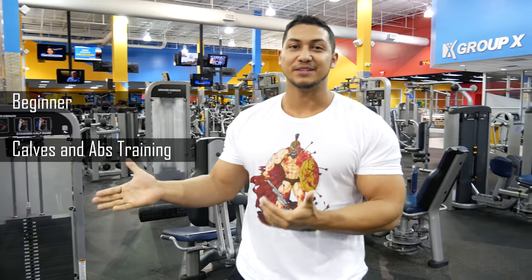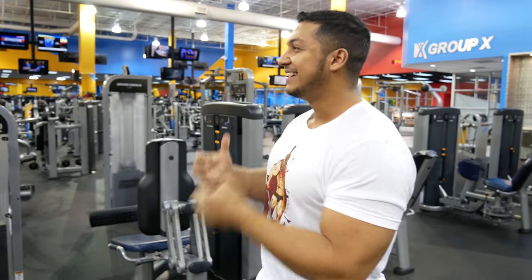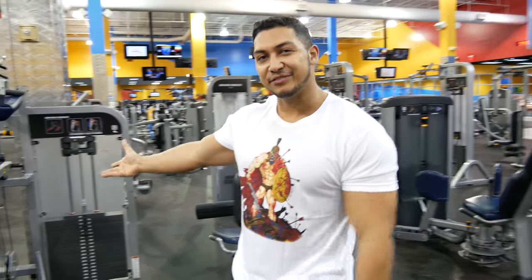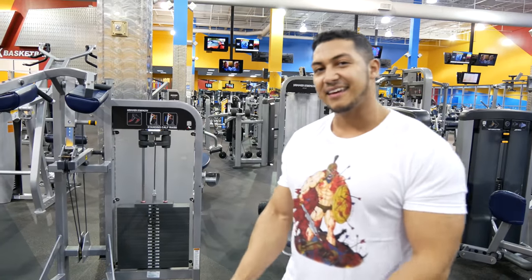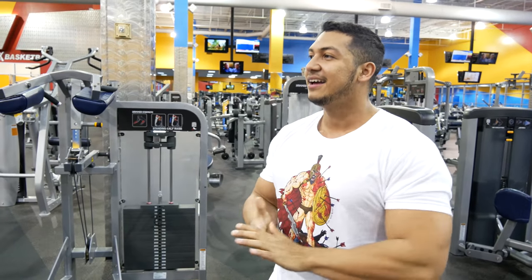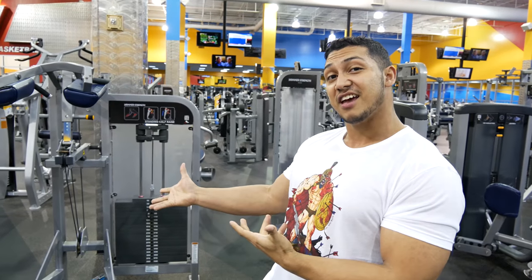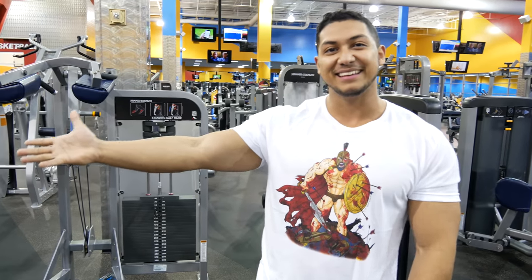Hey, what's up? This is gonna be the last video in the series for the tutorial stuff that I've been doing. Today we're gonna do abs and calves. I know what you're thinking — why am I gonna watch a video about calves from a dude with no calves? Anyway, the standing calf raise is going to be your go-to machine as a beginner to get your calves as juicy as you can, and to demonstrate this exercise my good friend Huckleberry Finn will show you.